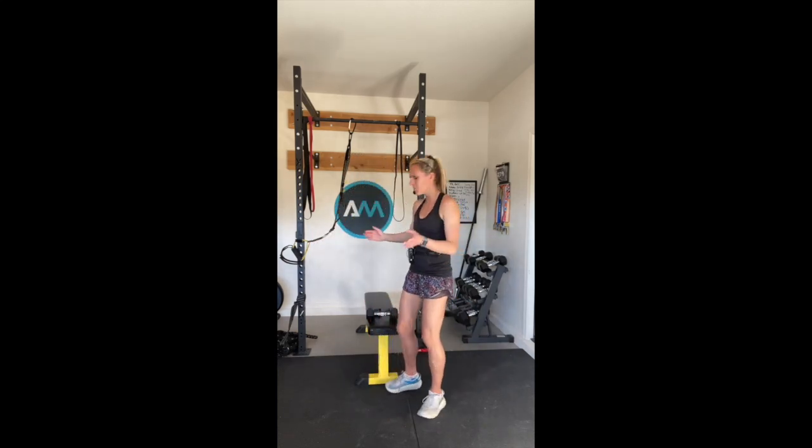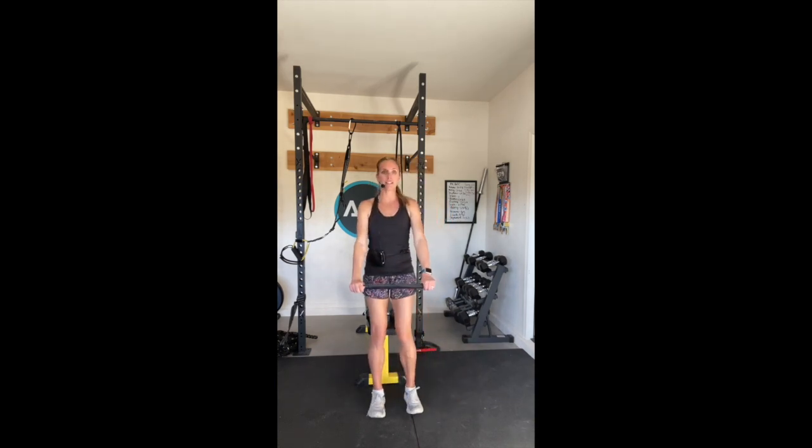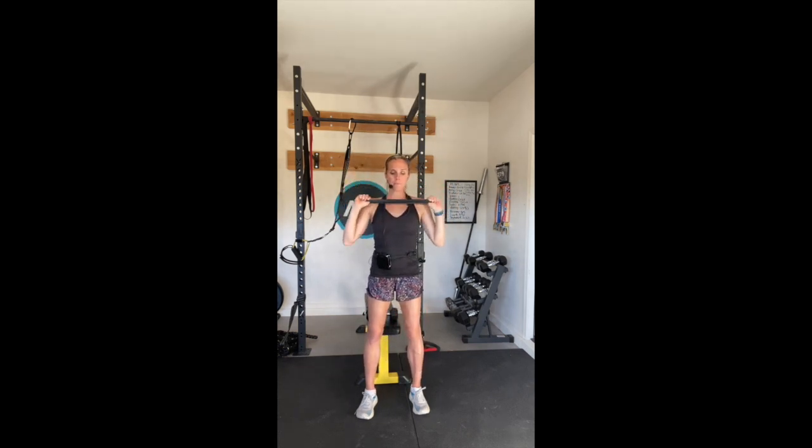Grab that band - heavy, medium, or light, whatever you have. I just want you to hold it nice and tight. You're going to hold it nice and straight and press from the chest up and down. So we're going to press up and down. Three, four, five, six, seven, eight, nine, and there's your ten. Awesome job.